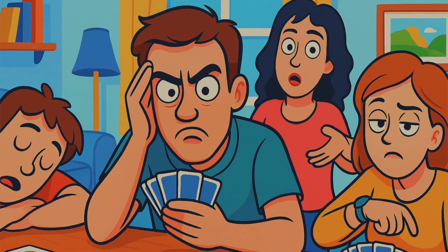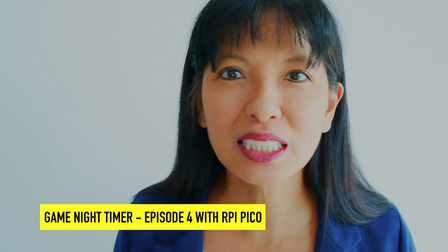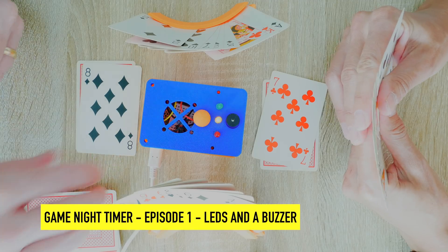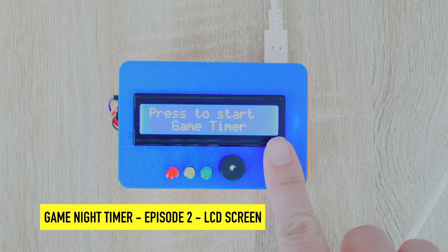Do your family or friends take forever when it's their turn on game night? I'm on a mission to end slow game nights, and that's why I created the game night timer — a DIY one-button game turn timer. Press the button, your turn ends, and the next player's countdown starts.